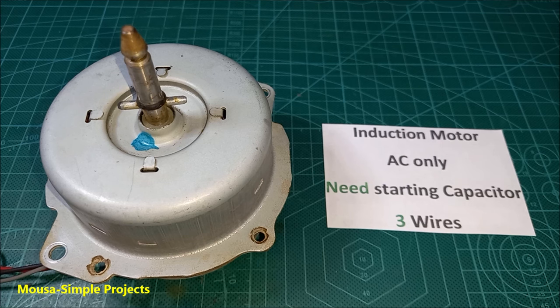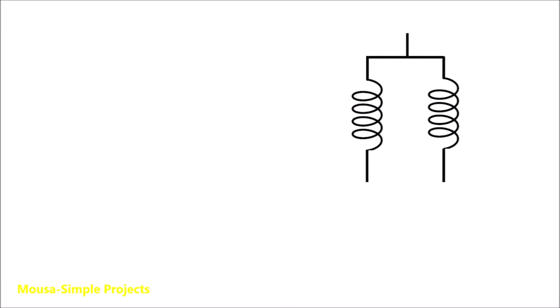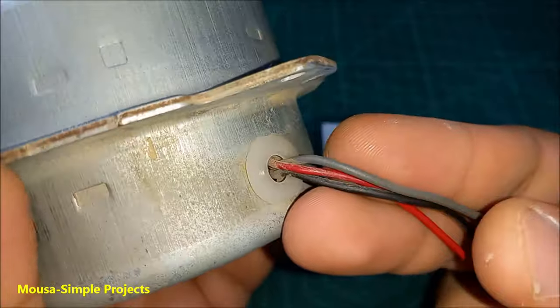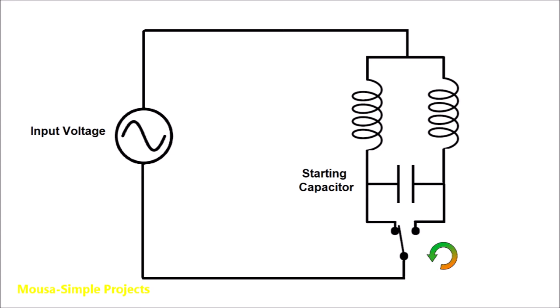Let's start with the induction motor. An induction motor has three wires because it consists of two coils inside. The common wire — in this case the black one — must be connected to the mains voltage. The starting capacitor must be connected across the two other wires. By using this switch we can run the motor clockwise or counterclockwise.